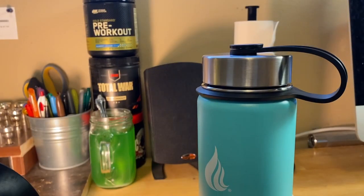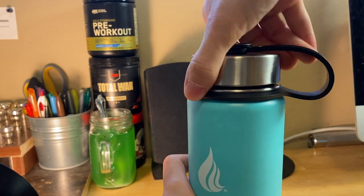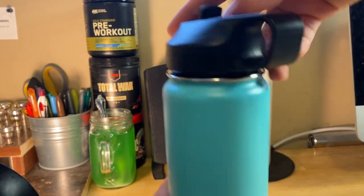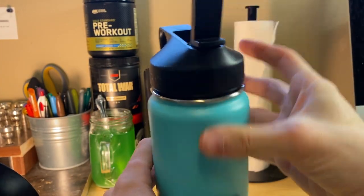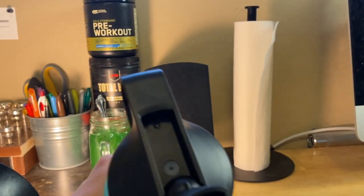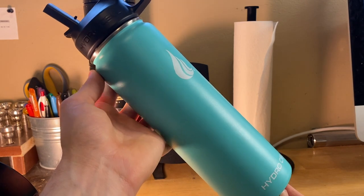Let's put the other top on, because the other top is more drinkable. Let's see if that one leaks. Nope, no leaking. Now let's flip this open — and yeah, it leaks if you do that, but that's to be expected. I would hope it would leak if you do that. Alright, I hope you guys liked the video — this was the Hydro Cell stainless steel water bottle.